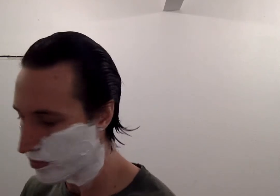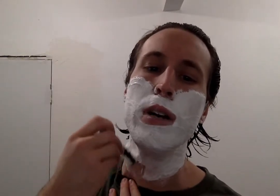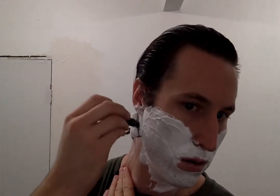So I have the BBS-1 loaded up with the same Timmer blade — I think this is the sixth shave on the Timmer blade. I think we'll go against the grain for the first pass like we did last time. My shave from the weekend was very, very comfortable. Just going real light — only got a couple days beard growth.